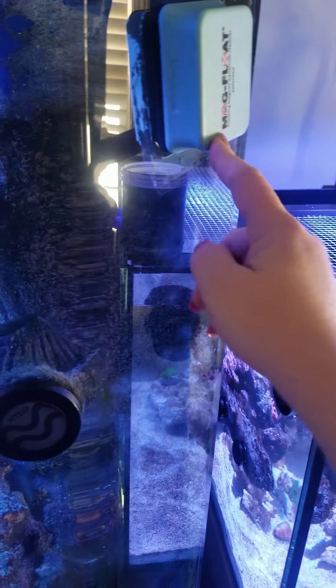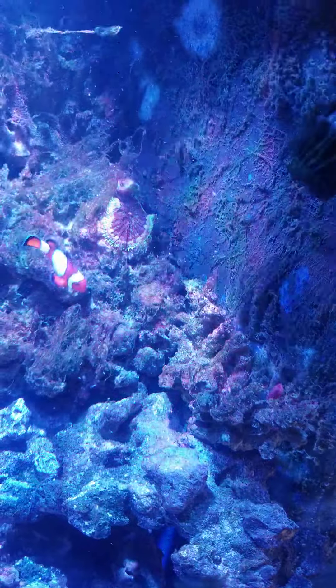Now, the reason it was worse — the walls, it really wasn't ever on the front, but then again, I have my magnet for my front. I do have two powerheads in here.